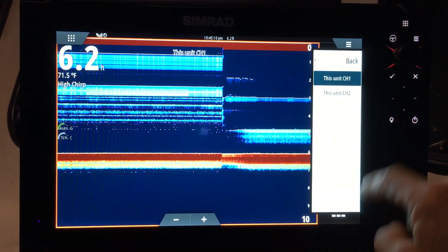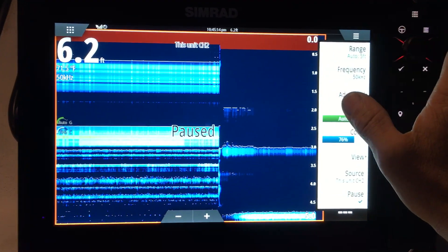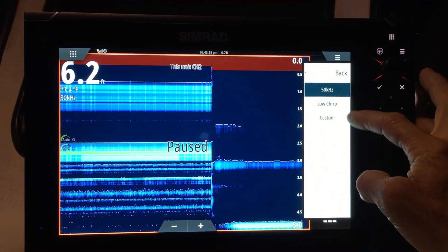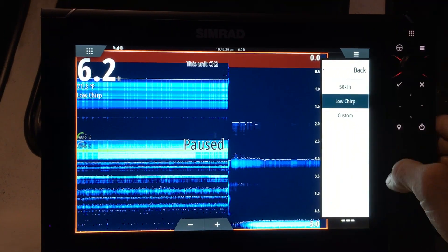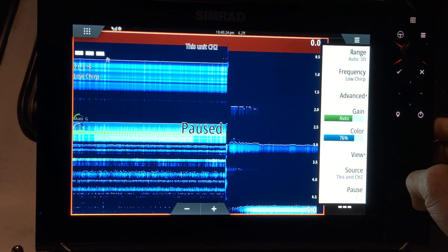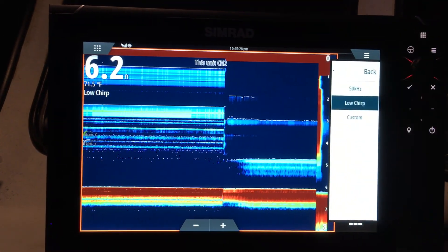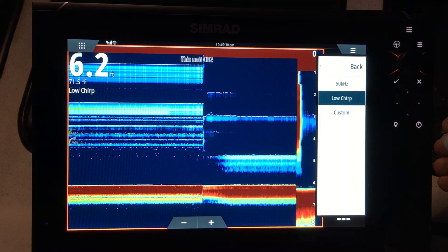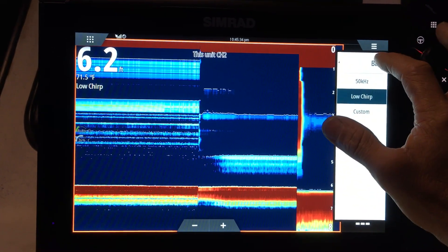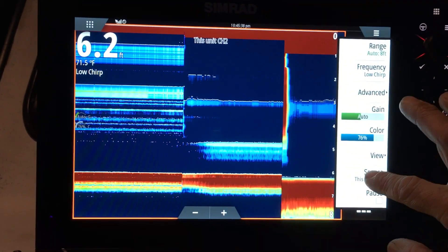If we want to display low frequency or low chirp, what we have to do is go to source and use channel 2. Now when we go to frequency, you'll see the low frequencies in the menu and we can select low chirp.